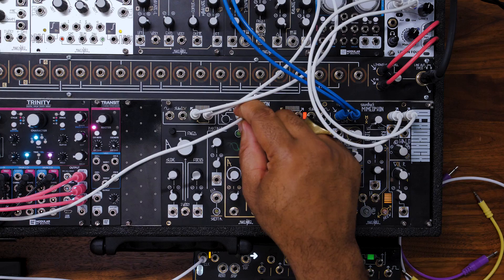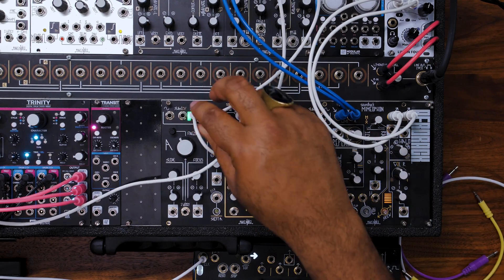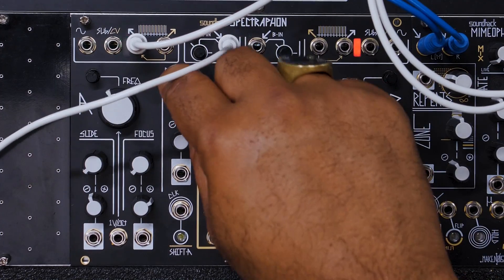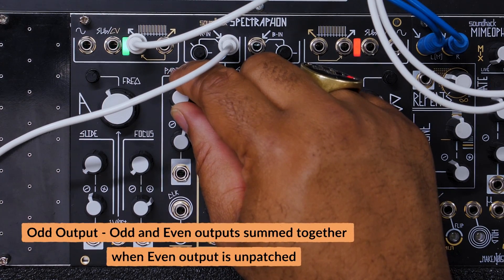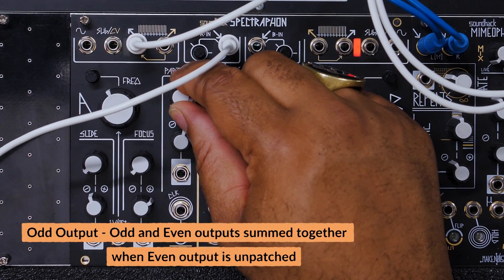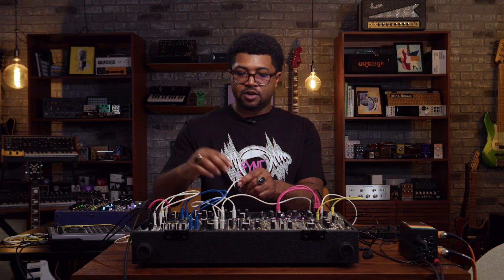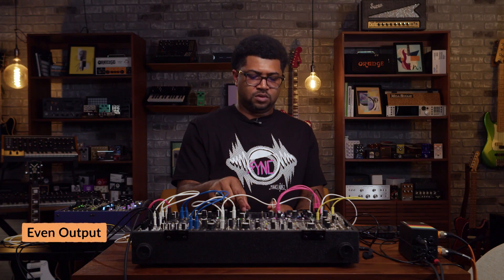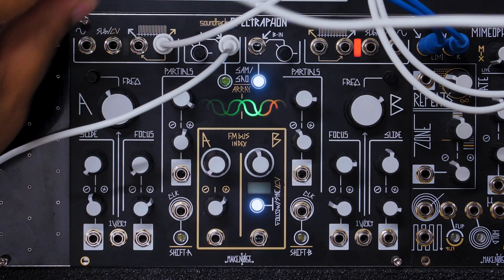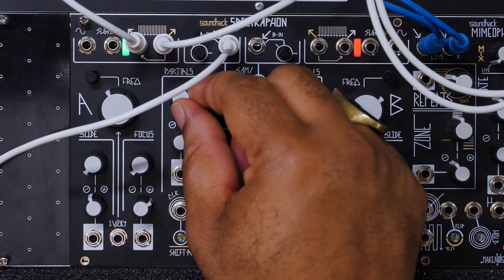When you run audio through this input here, you get audio out of these odd and even outputs. Even is normal to odd. Let's go just even for a second, and then let's hear both together — that's the way I like it.